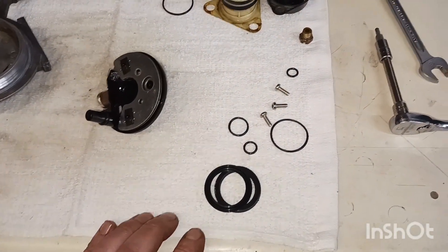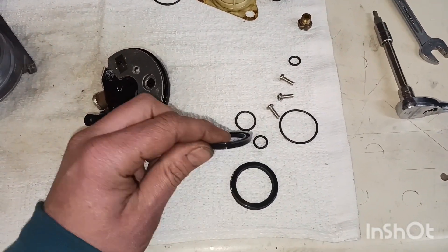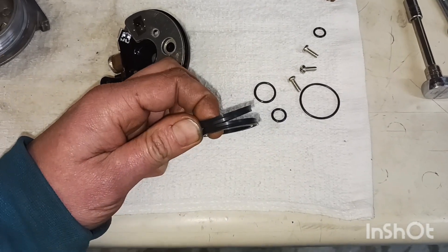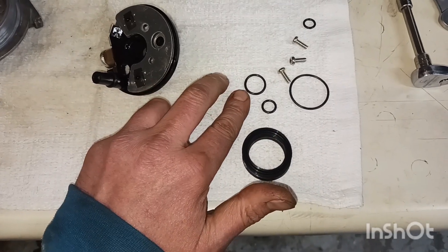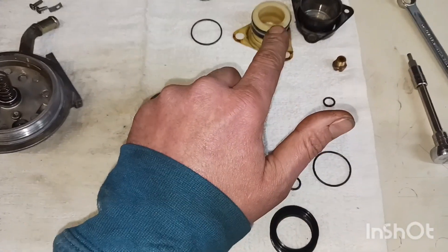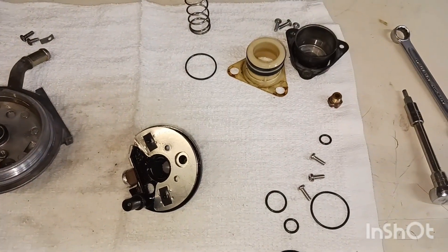One thing I wanted to note on the plunger seals: they are tapered. You want them opposed to each other when you install them — one flare up, one flare down. Here are your two o-rings for the fuel heater, here is the one o-ring for the plunger body, and then the o-ring for the bleeder screw.